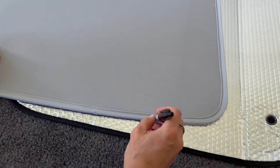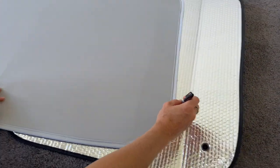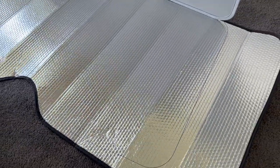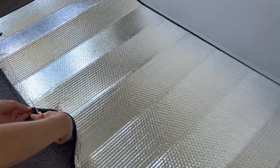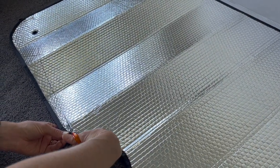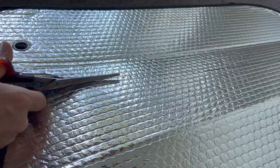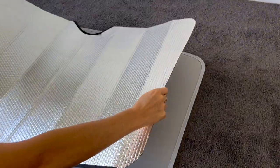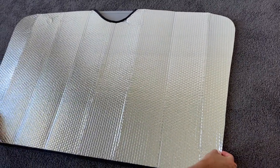Place the Temai sunshade on top of the bubble wrap sunshade and carefully draw a line around the circumference. Then cut out the shape. This takes a few minutes. Make sure that the bubble wrap sunshade you cut out fits perfectly on the Temai sunshade.